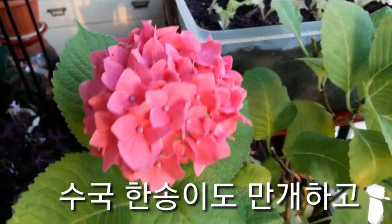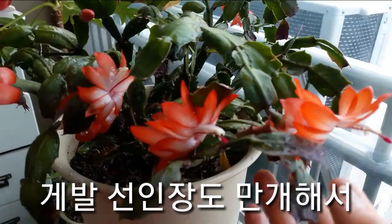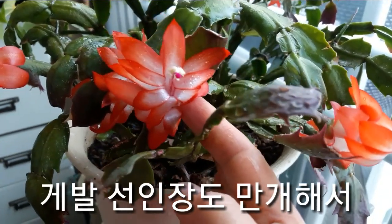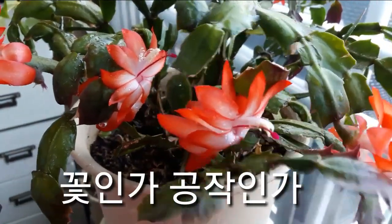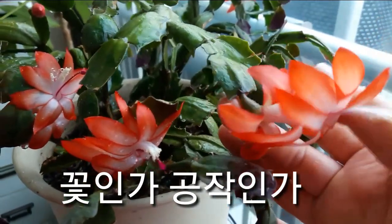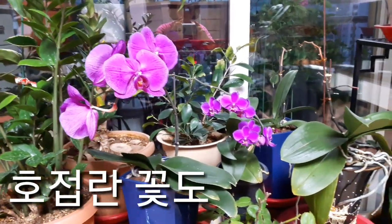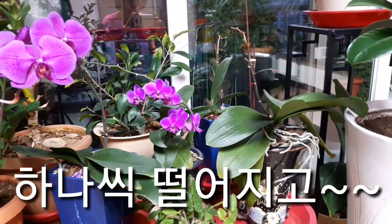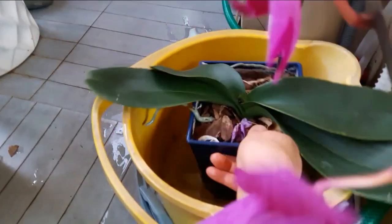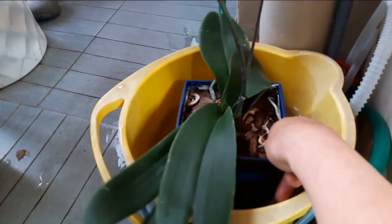안녕하세요, 환희사랑입니다. 오늘은 호접란에 물을 줘볼까 하는데요. 호접란은 21도에서 25도 사이가 적당하다고 합니다. 거실이나 베란다가 적당한데요, 저는 거실에서 키우고 있답니다.